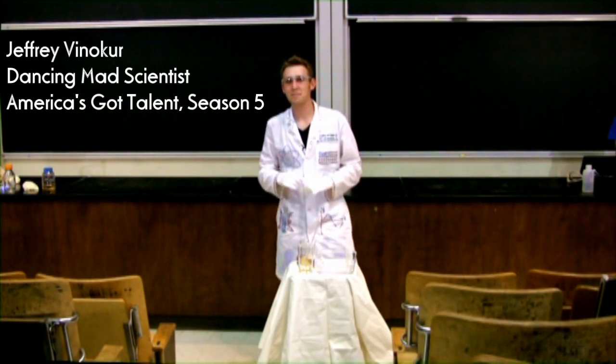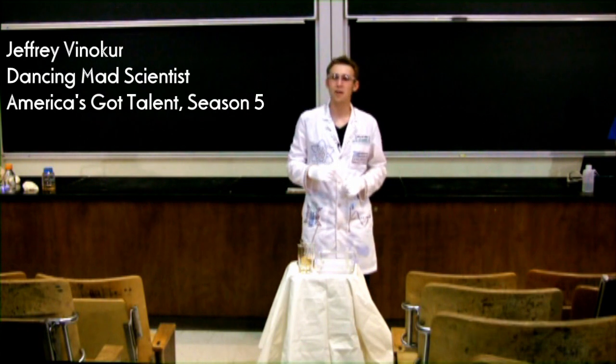How you doing? My name is Jeff Vineker, the dancing mad scientist. Today we're going to talk about chemiluminescence.